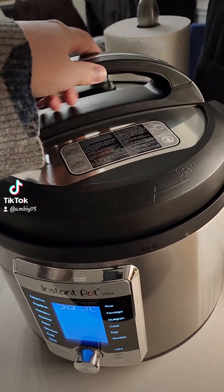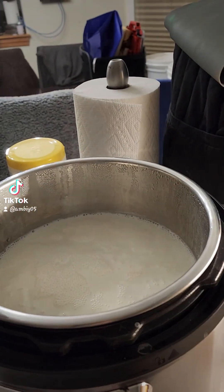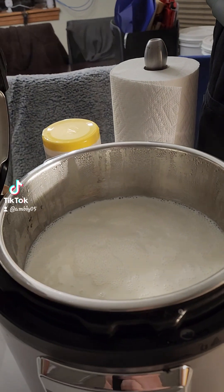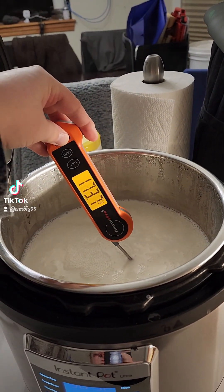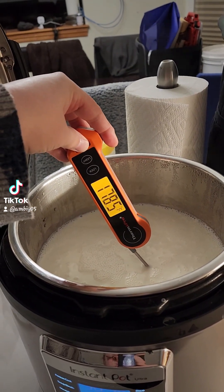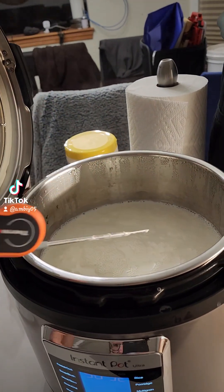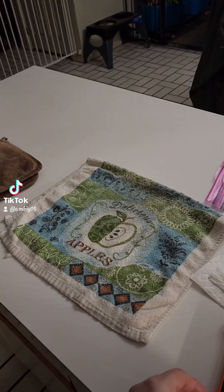She's yelling at me — she's boiling. Close enough. I'm going to take her up, put her on my counter, and let her cool down to about 110 degrees.